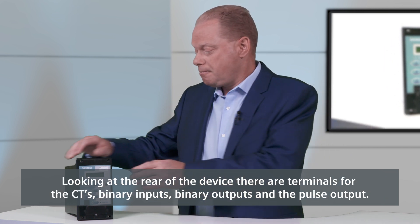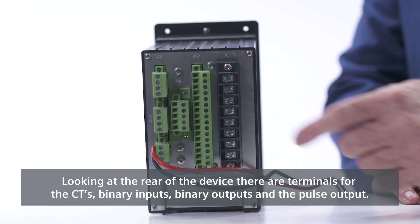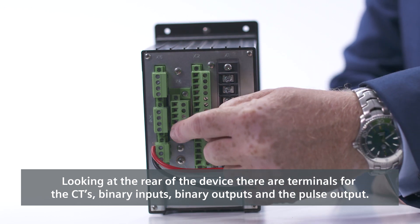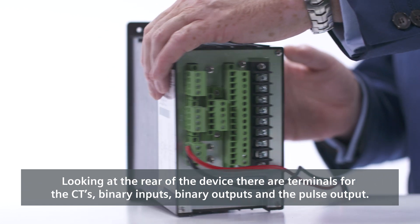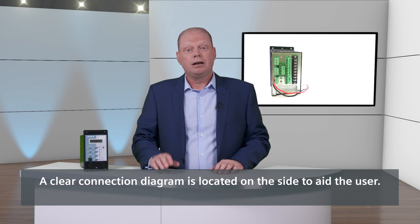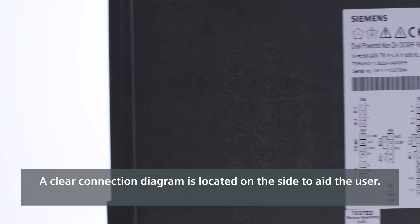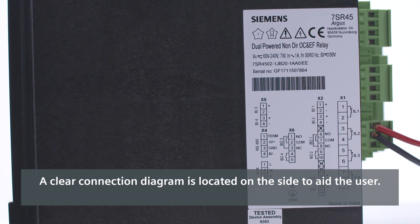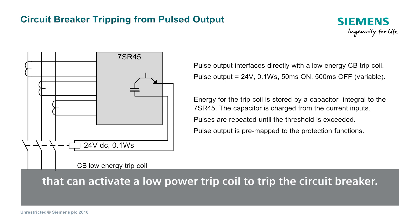Looking at the rear of the device, there are terminals for the CTs, the binary inputs, the binary outputs, and the pulse output. The 7SR45 provides connection for four CTs providing three-phase and earth fault protection. A clear connection diagram is located on the side to aid the user. The 7SR45 is often used in stub stations where there is not a circuit breaker trip supply. The device includes a pulse output that can activate a low-power trip coil to trip the circuit breaker.